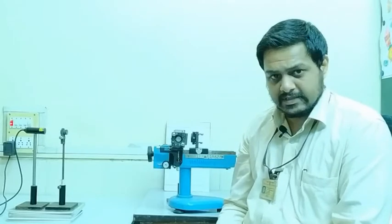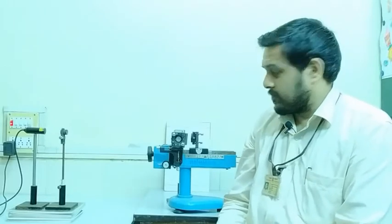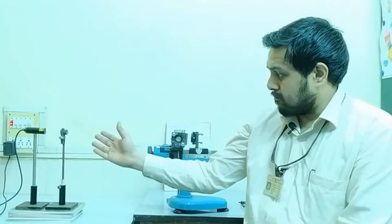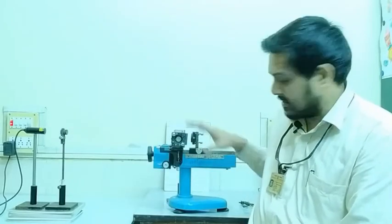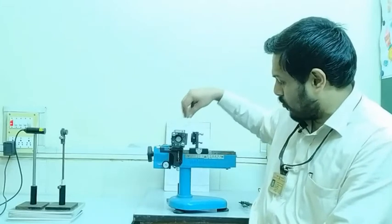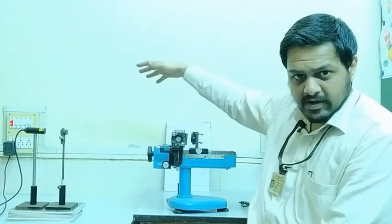Once we rejoin for physical laboratory sessions, you will get a chance to actually handle the instrument yourself and try to see how it works. The experiment we are looking at today is the Michelson interferometer. As you can see, there will be a light source and the instrument itself is here. The primary components are two mirrors and a glass plate, which you probably cannot see from this viewpoint, but I will be demonstrating from another viewpoint as well.